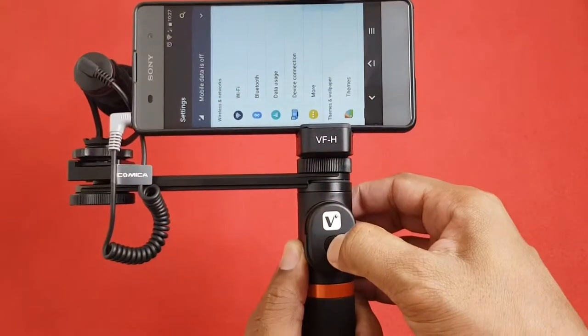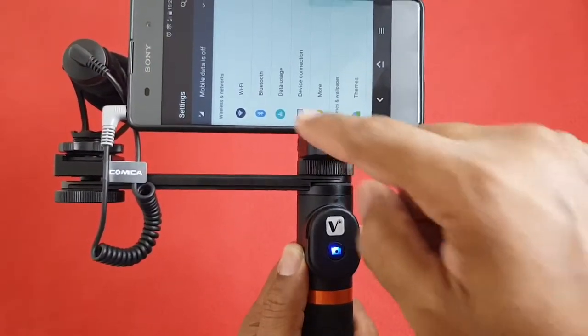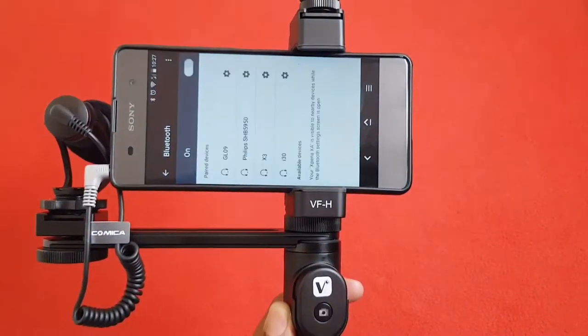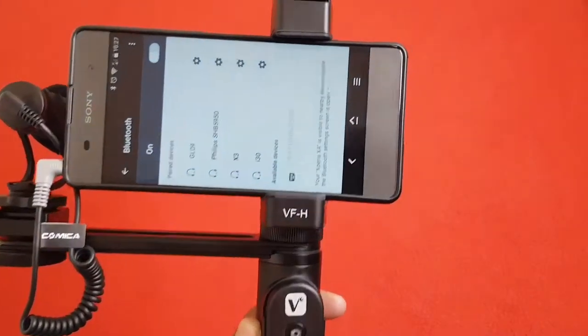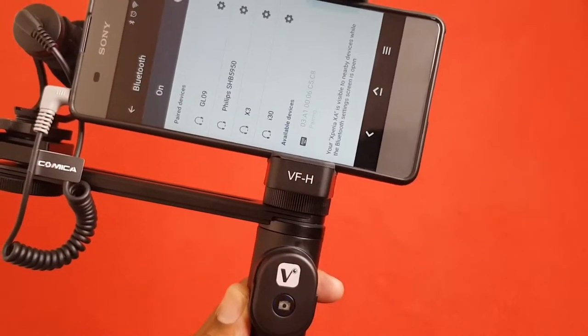Now you need to pair the phone and the Bluetooth remote control. Just hold the camera button for 3 seconds and you will see a blue light blinking, which means it's ready for pairing. You should notice the name in your phone's Bluetooth menu. On clicking it, your device is paired to the remote. Now you can start shooting using the remote control.